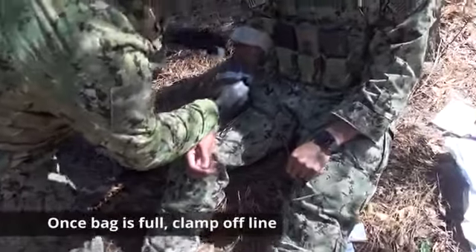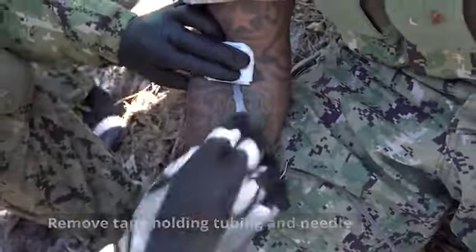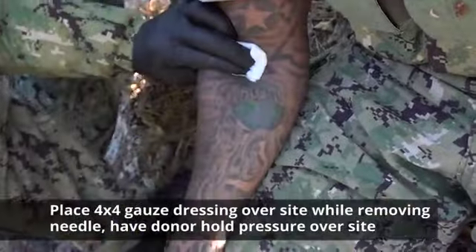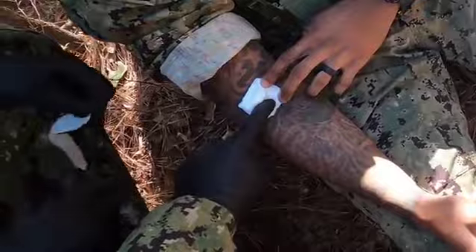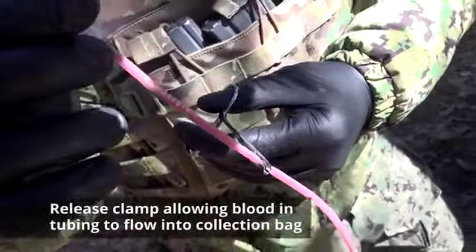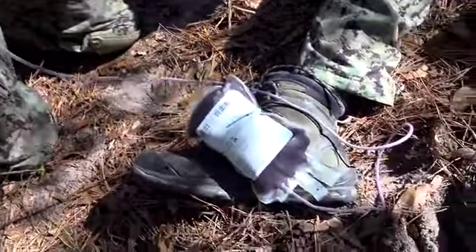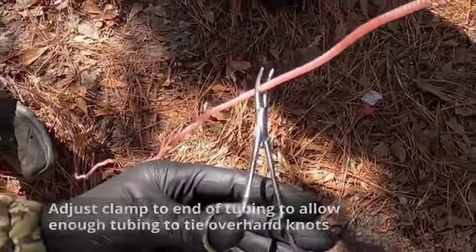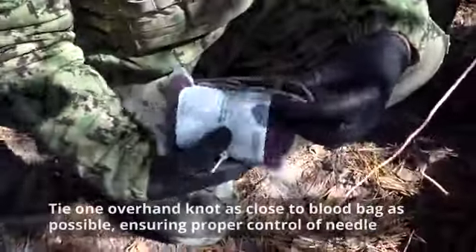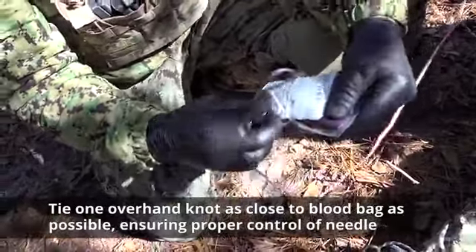Once the bag is full, clamp off the line. Remove the tape holding the tubing and needle in place. Place the 4x4 gauze dressing over the venipuncture site while removing the needle, and have the donor hold pressure over the site. Release the clamp and allow the blood in the tubing to flow into the collection bag. Adjust the clamp to the end of the tubing to allow enough tubing to tie overhand knots. Tie one overhand knot as close to the blood bag as possible, ensuring proper control of the needle as you tie.